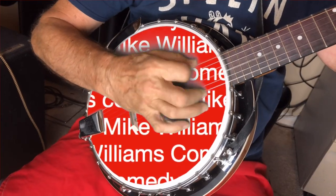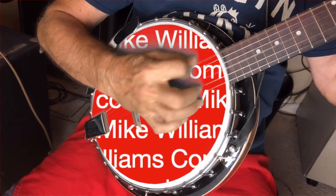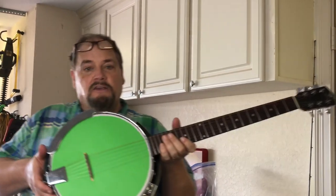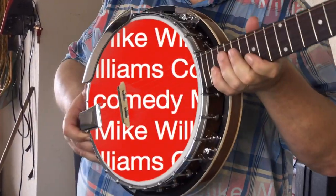What do you call fifty banjos at the bottom of the ocean? A good start! But I'm not doubting on banjos — I've got one right here. The green on there — we're just going to have a little fun in Photoshop with that. Now let's listen and see what the banjo sounds like after we've done the changes.